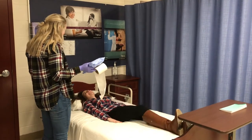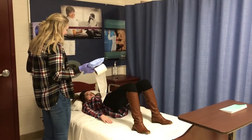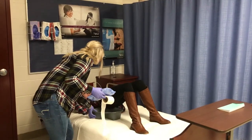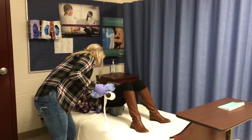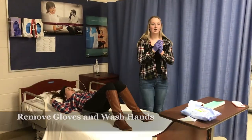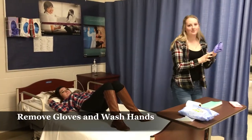Will you raise up for me? Thank you. Make sure that the bedpan is aligned with her butt and she's not falling off of it or anything. Now I'm going to remove my gloves and wash my hands.